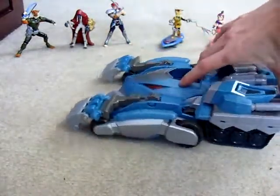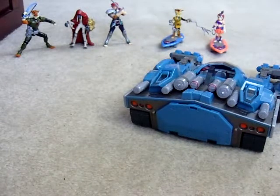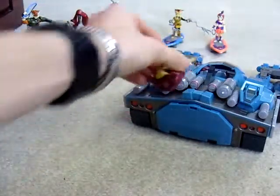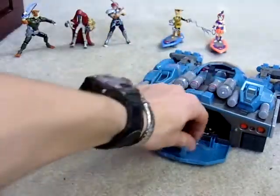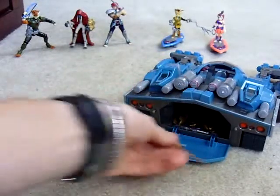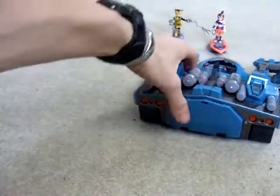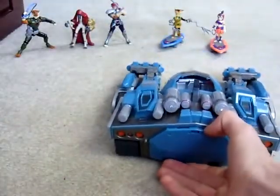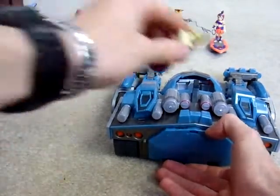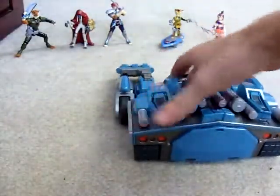One more thing I want to show off. Bringing in Snarf since he's got the better magnet. There's a storage compartment where you can put all your weapons for all your Thundercat figures that you're not using — just put them in there and close it up. I heard people say you can actually open this up yourself, but I can't find a way without Snarf or any other Thundercat figure with the magnet. I just can't, and I don't want to break it.